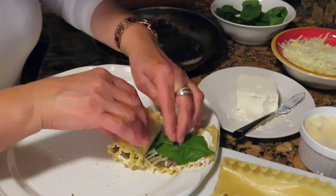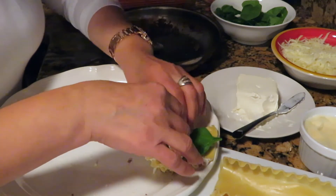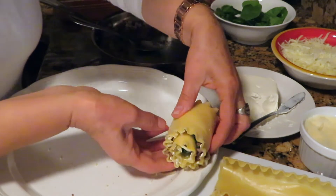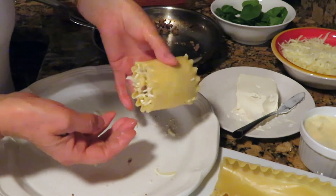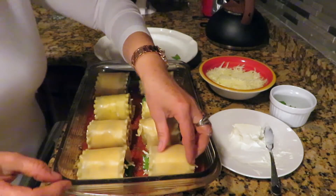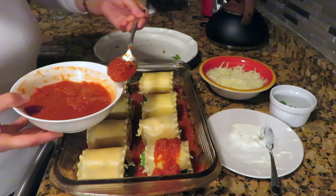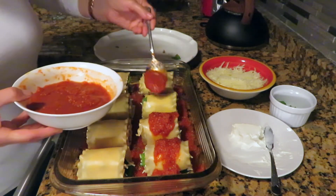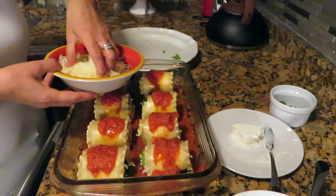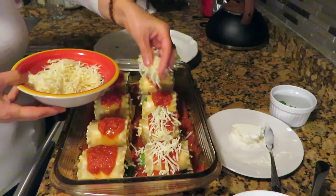Now roll it up as you see in the video. Put one tablespoon of sauce on top of each roll, and on top of the sauce put one tablespoon of mozzarella cheese per roll.